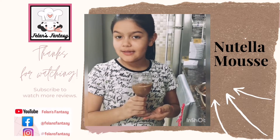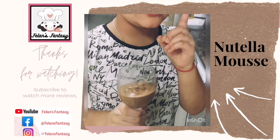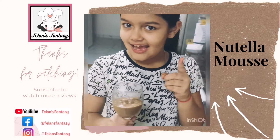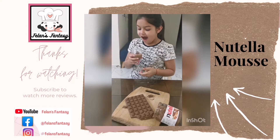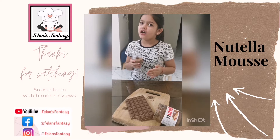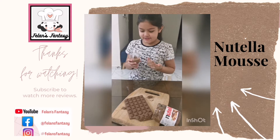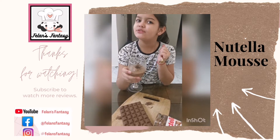Now I'm going to put my mousse glass into the chiller and wait until the mousse is ready for the taste test. Our mousse has set — 7 hours have finally passed. As you can see, I've added some more decoration.